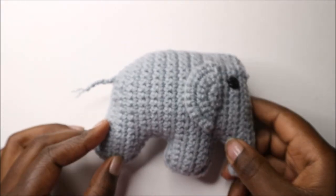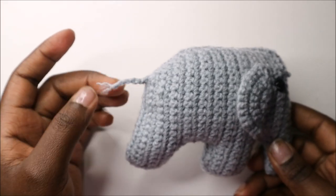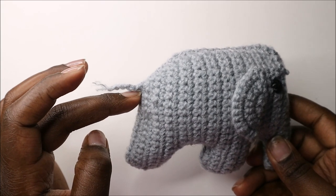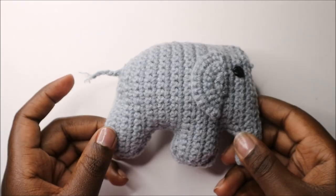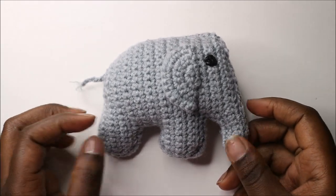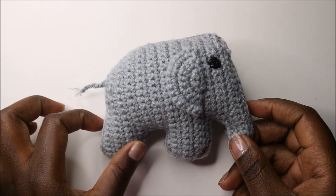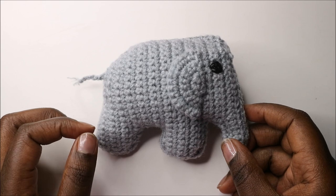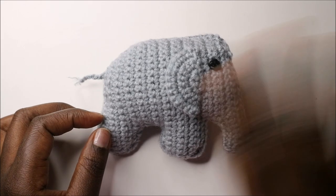When you get to the top, start stuffing your elephant and then sew it completely closed. For the small tail, just do a chain six and attach it at the back. That's it! I hope you enjoyed this pattern — if you have any questions ask in the comments, and please subscribe. Until next time, bye!